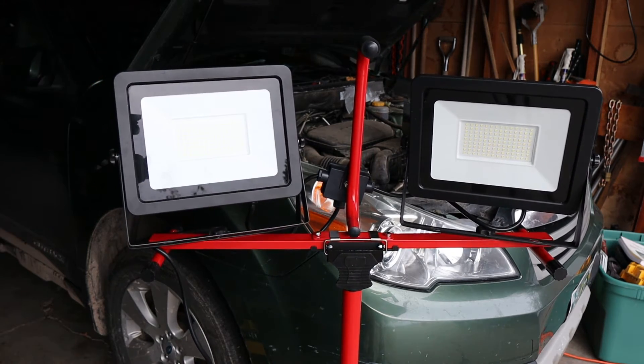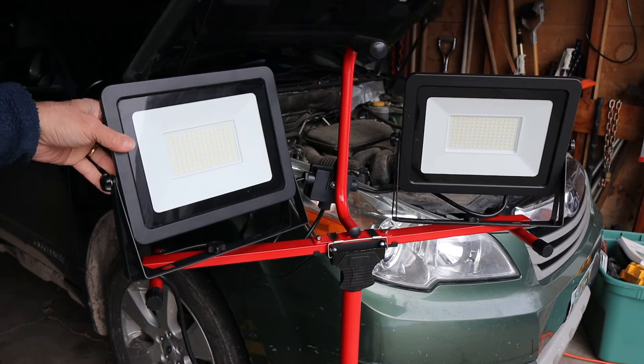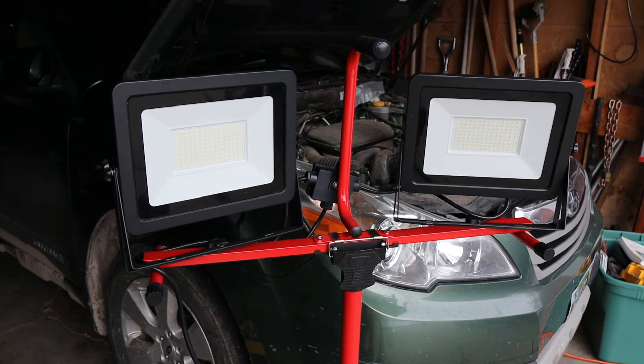These are 10,000 lumen, 5,000K work lights. And I plugged them in, and I was shocked because I was so used to using small numbers of lumens in a battery-powered device — although some of them I had plug-ins for. But it was nothing like this, so I was glad that they sent me these.